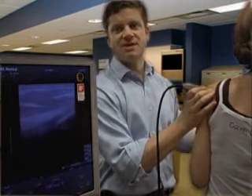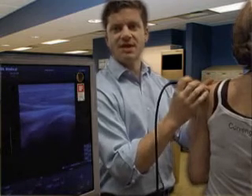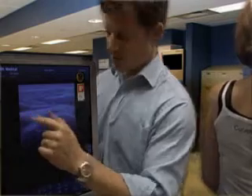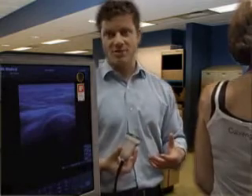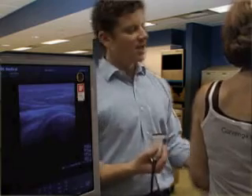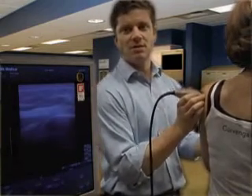Here I'm rotating the humeral head by grabbing the patient's hand and externally rotating with the elbow at the side. You can see the circular surface of the humeral head and the infraspinatus attached to it. The infraspinatus is coming off the humeral head, the glenoid is right here, and there's typically a triangular structure — that is your labrum. Not every patient you're going to be able to see the labrum. Once we've identified it, we want to have the patient grab the opposite shoulder, which opens up the glenohumeral joint, making the injection a little easier.